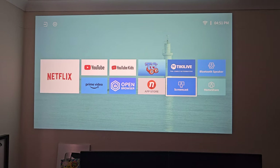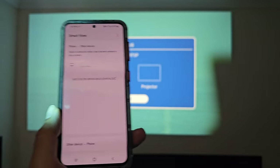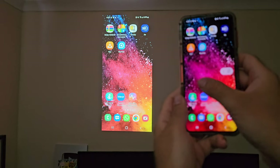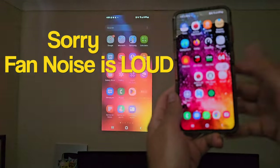Now let's test out some of these internal apps. I want to try Screencast first to see how well this works. A screen should be mirrored — and you can see that our screen has successfully mirrored. Screen mirroring is working absolutely fine on this device.